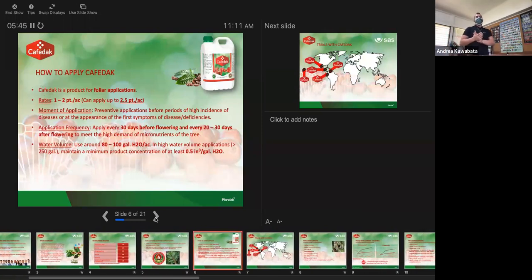So how do we apply Cophrodac? It is strictly a foliar application. We recommend anywhere between one to two pints per acre. However, we've seen that the higher the concentration, the more the plant perceives it as a more intense fungal infection and activates its defenses even more. We can apply it all the way up to two and a half pints per acre. Even if we accidentally go higher than our recommended rates, it's really hard to burn the plant with these products.